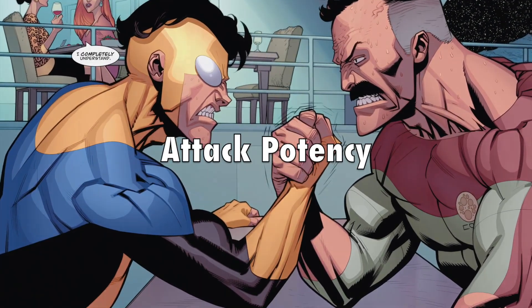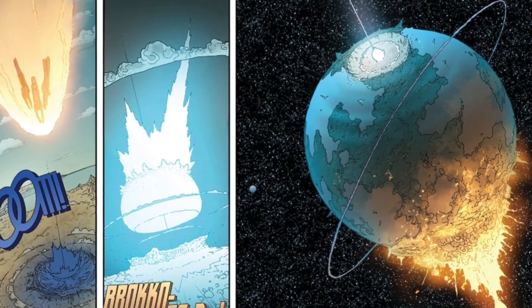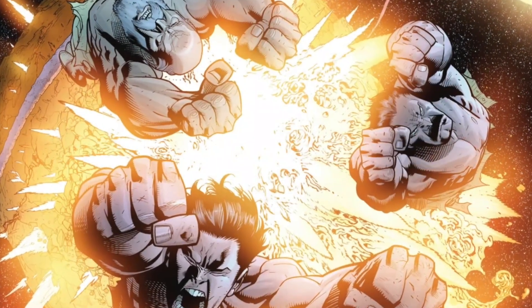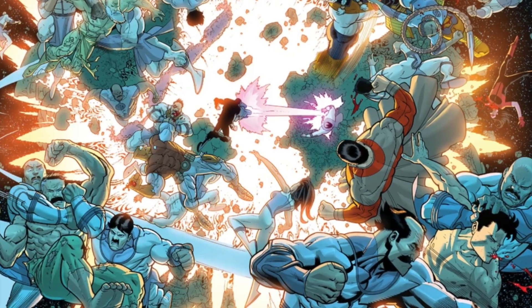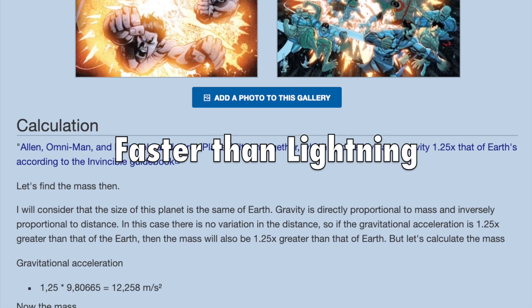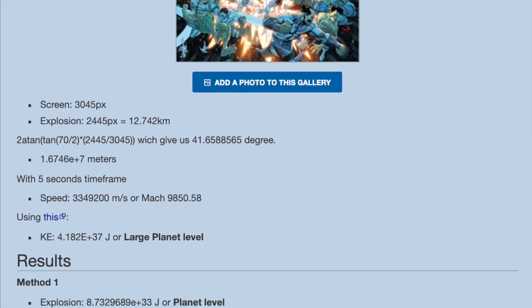Moving on: attack potency — the main part of the video. We know he's somewhat comparable to Thrag, the leader of the Viltrumite race. Moving on to the most destructive on-panel feat: Thaddeus, Omni-Man, and Invincible worked together to destroy the planet Viltrum. According to the actual guidebook, planet Viltrum has a gravity 25% stronger than Earth's. So even low-balling and assuming the planet is the same size as Earth, we could calculate this feat — I will link this calculation in the description. The GBE, or gravitational binding energy, is planet level. To figure out the KE, we need to look at the explosion afterward, and this all happens within a time frame of five seconds — it literally happens within a single page or two. The energy produced from this explosion would have to be at least large planet level. I would assume Omni-Man is at least one-third of this feat, but even if he was a few percentages of it, he would still be at least planet level. I think it's fair to assume he's large planet level.